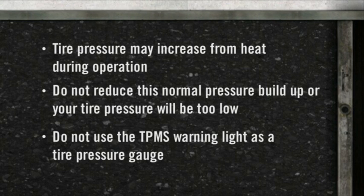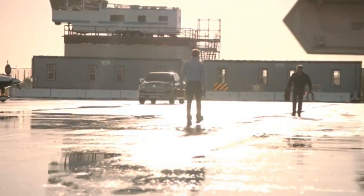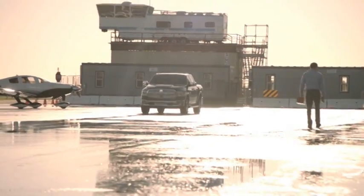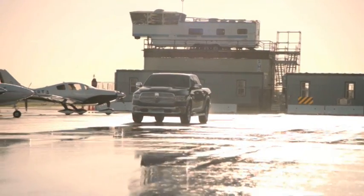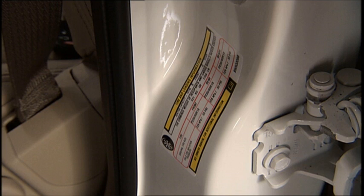Here's an important note: do not try to use the TPMS warning light as a tire pressure gauge, as it does not automatically turn off when the proper pressure is returned to the tire. When the tire is properly inflated, you may have to drive for a bit before the system resets itself and turns the warning light off. The warnings may stay on until all tires have been properly inflated to the manufacturer's recommended pressure indicated on the placard.